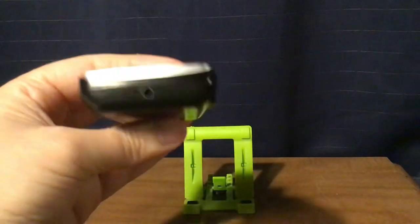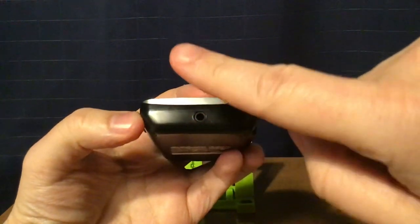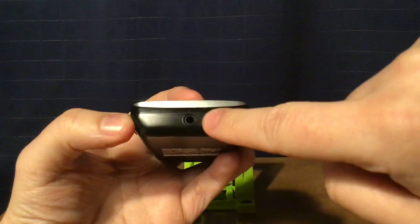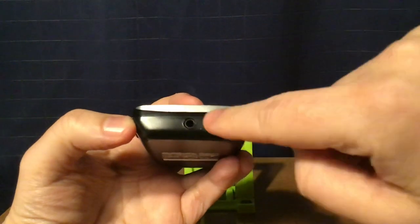Right here is your headphone jack, which can be used not only for listening, but also when you use earbuds or an auxiliary cable for reception. So you need earbuds or an auxiliary cable for reception.